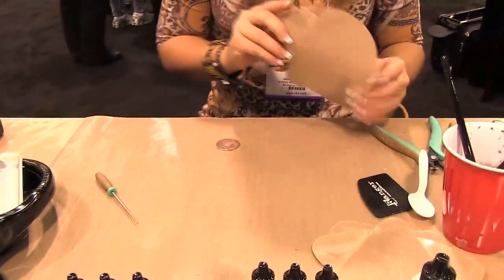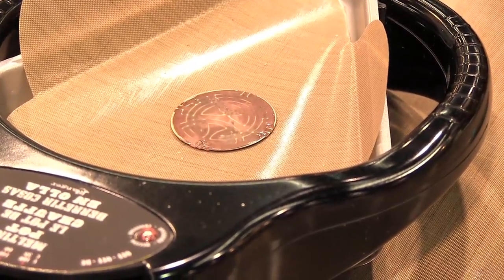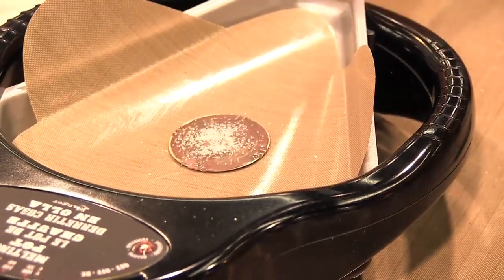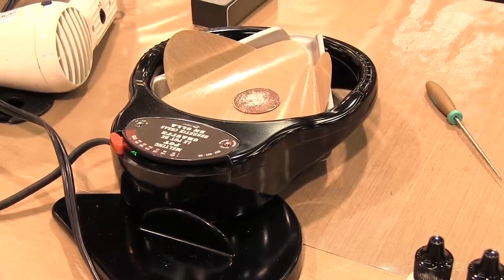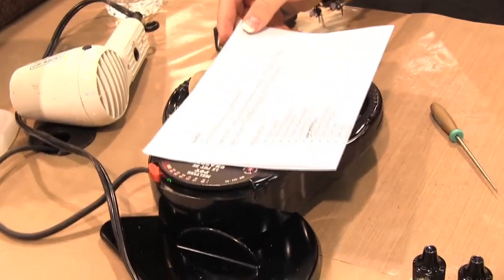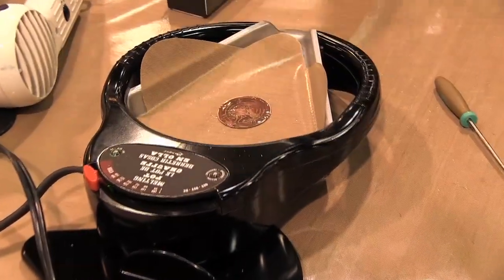Another cool thing about this is if you don't like that matte look, you can put it back in the pot and add a little more UD, and that's going to reactivate and it will make it shiny again. And if you look at that, it's become shiny again. So it's really cool, really forgiving.